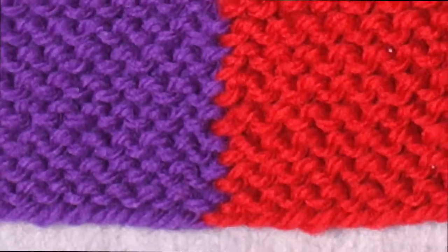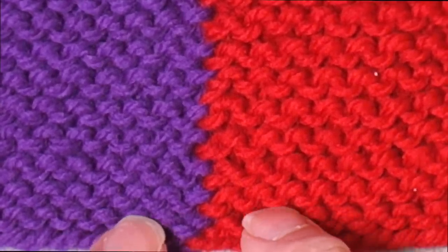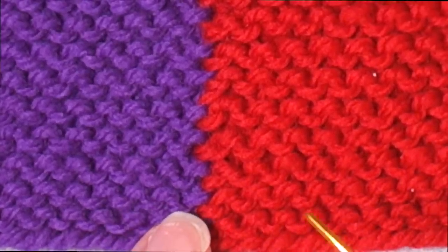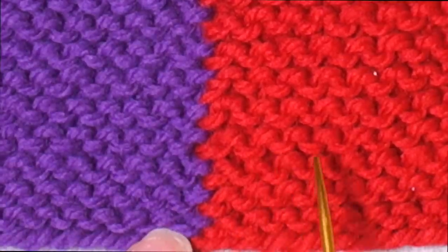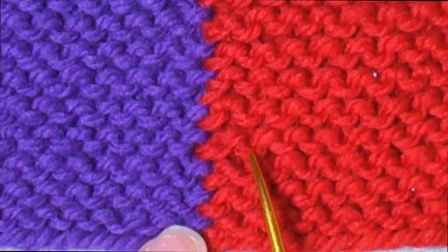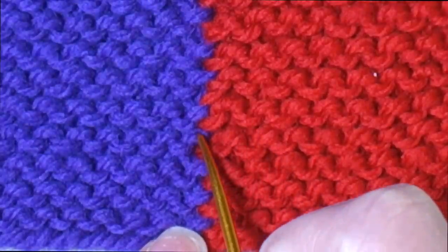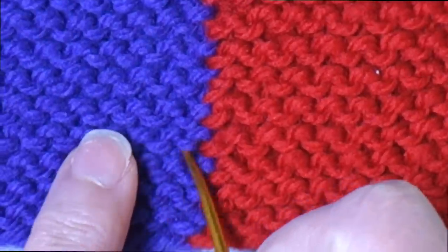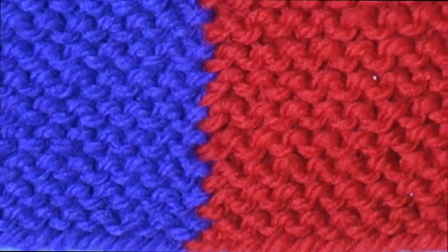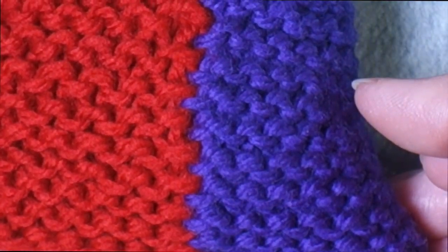I think it's easier to see in the contrast color. What you'll see is that the continuity of a row of stitches is maintained across the seam. A ridge has these lower bump, upper bump alternating. Right here at the edge you've got a lower bump in red and then an upper bump in purple, and it continues across. They line up exactly and the stitch continuity is maintained across the seam and also on the reverse side.